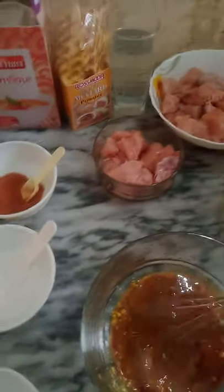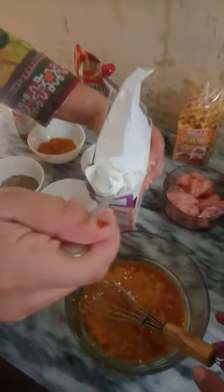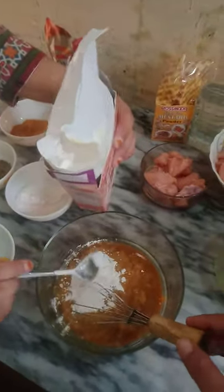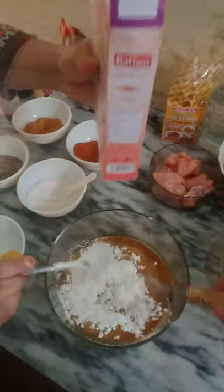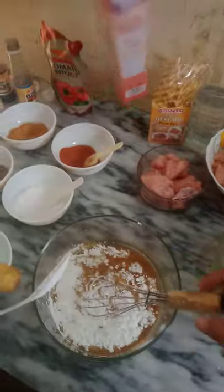Now I beat here. Cornflour — two spoons, three spoons.